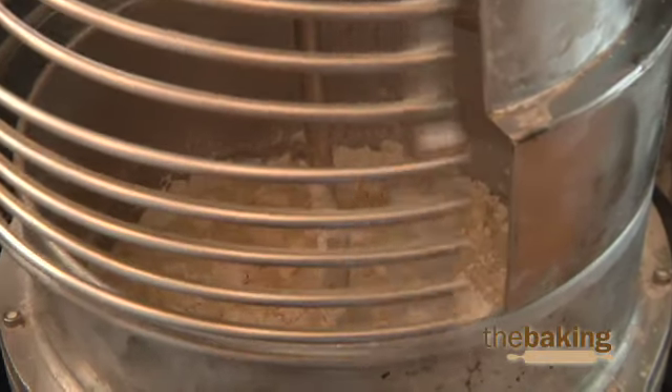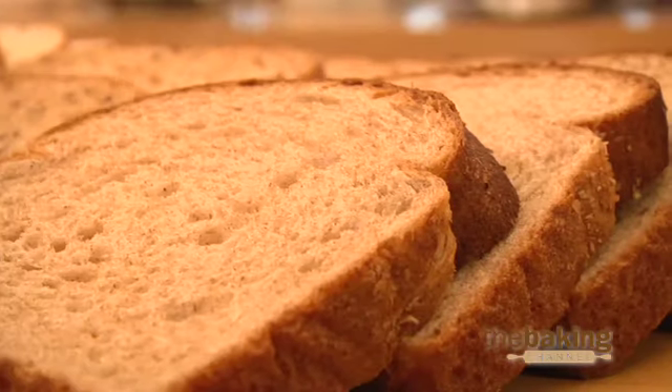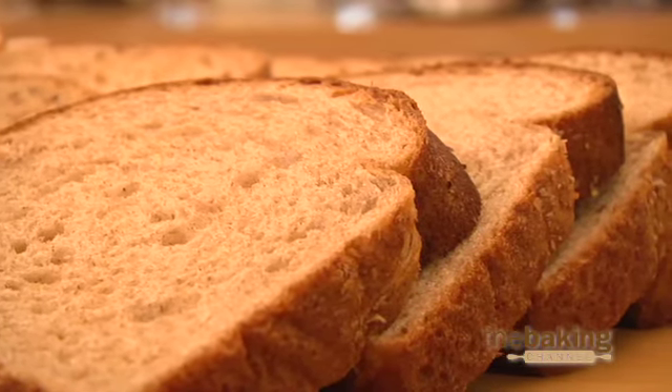Some basic adjustments like reducing mix times, decreasing your water levels, or lowering your dough temperatures can assist greatly in improving finished product strength and overall bread product quality.